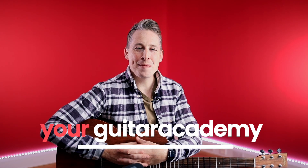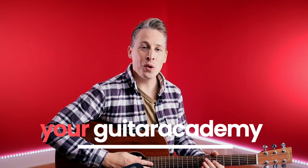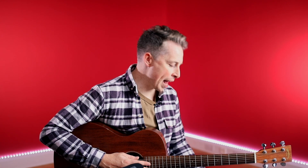Hey guys, it's Dan here from Your Guitar Academy and welcome back. I'm here again with the amazing people from Guitar Control to deliver you the final lesson in this four-part series all about fingerstyle, all about playing fingerstyle.